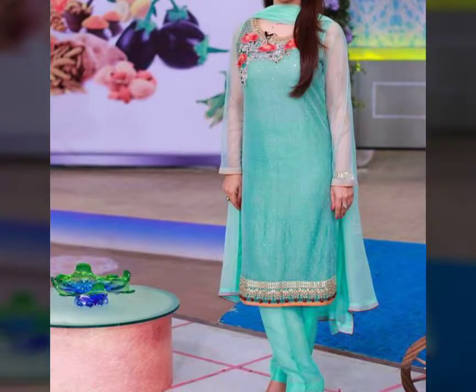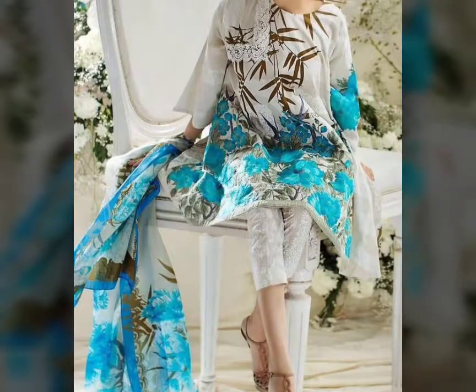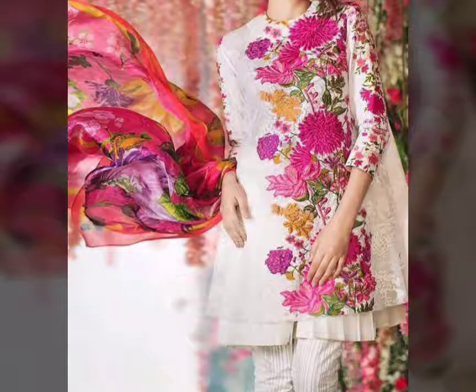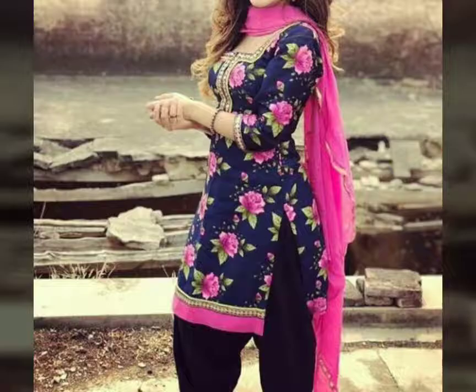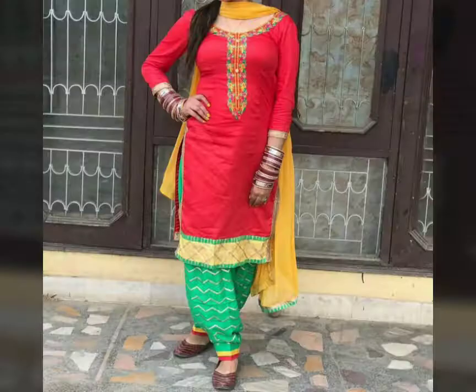They look good on you and they are very soft. These suits can be made — these flowers can be made in the market. You can also get a tailor to make some design, and you can do embroidery on the suits as well.